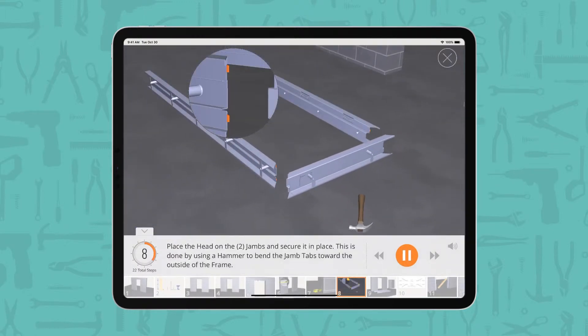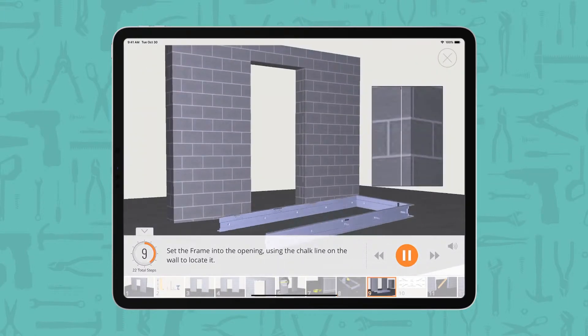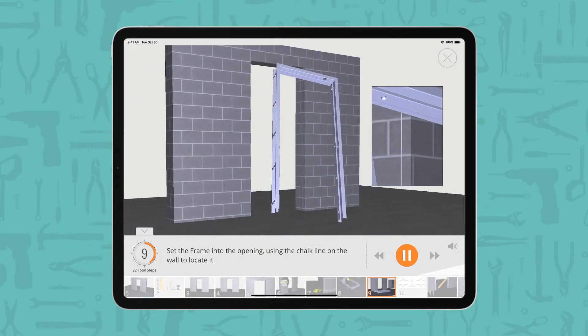Place the head on the 2 jams and secure it in place. This is done by using a hammer to bend the jam tabs toward the outside of the frame. Set the frame into the opening, using the chalk line on the wall to locate it.